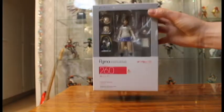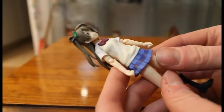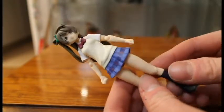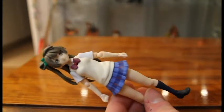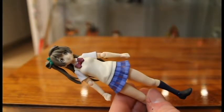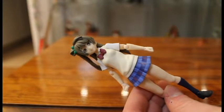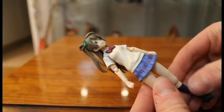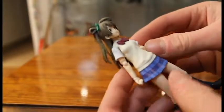Here we have the Figma Kotori opened up and so far this looks really nice — this is the figure I've been most excited to open. The hair is about the correct color, though it looked a slightly different tint on the box. I think the coloration on the box is weird somehow; the prints do not justify the true colors of the character inside.